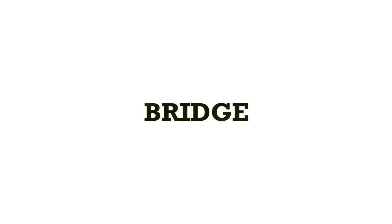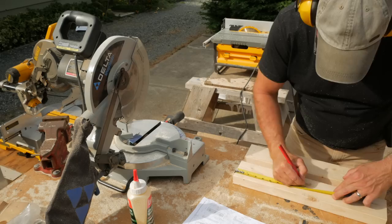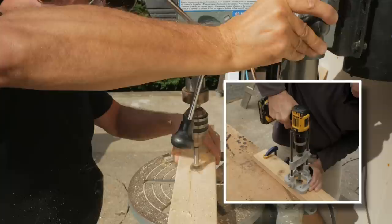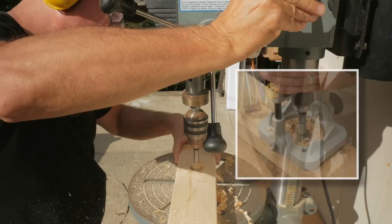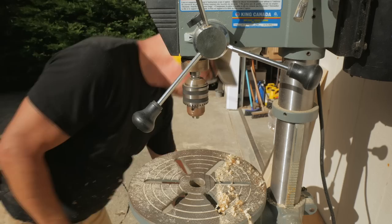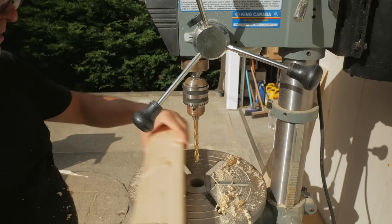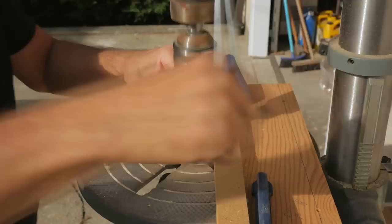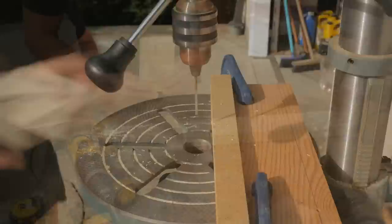The bridge is made from a 2x4 and holds the bolt for the stretcher. I cut the span and two supports to length and mark the center for the bolt. I counterbore and drill on the drill press. All holes and counterbores could also be done using a drill guide instead of a drill press. I mark and drill pilot holes in the supports, then assemble the bridge with 3-inch screws.